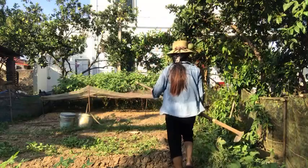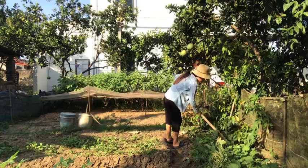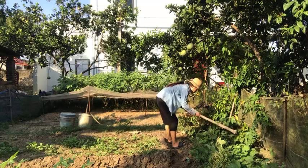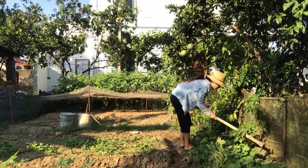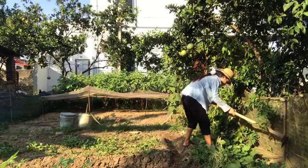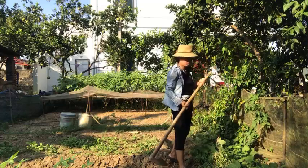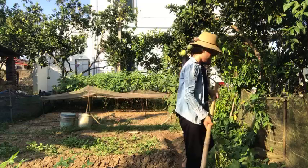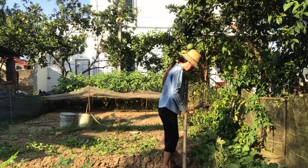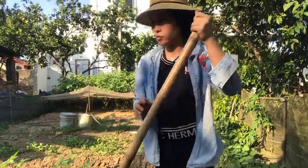I'm going to make a little more of the dough. I'm going to use this and turn it over to you.